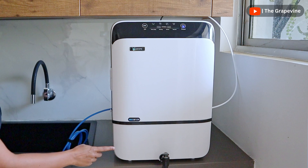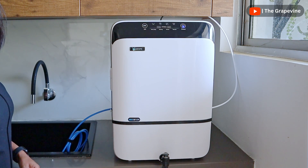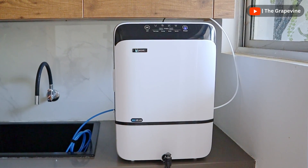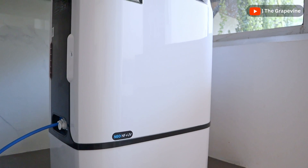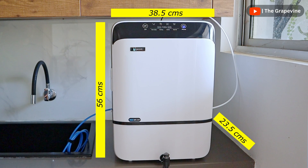The Pure Neo includes a 10-litre water tank made of food-grade plastic, making it ideal for large families and areas with frequent power fluctuations. Because of the 10-litre tank, the size of the purifier is also large, so do ensure that the dimensions are appropriate if you plan to mount it inside your cabinet.